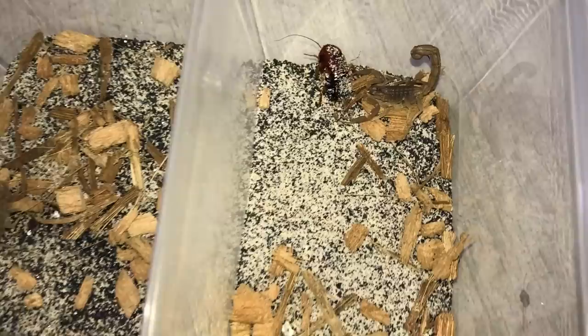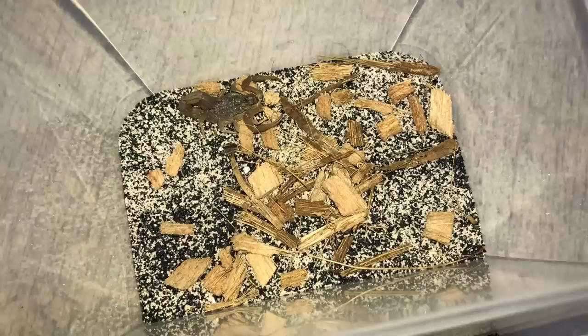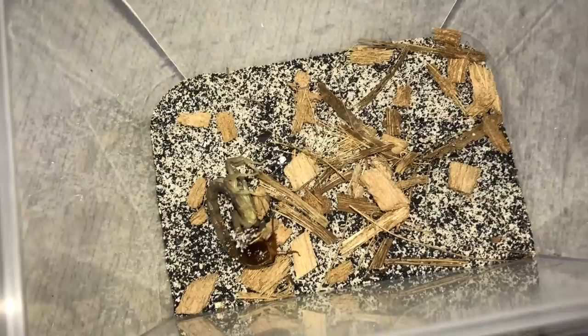Let's get started with the Hotentota — this is the Congo red alligator back scorpion. Pretty nice takedown there. Here is another one. Nice.